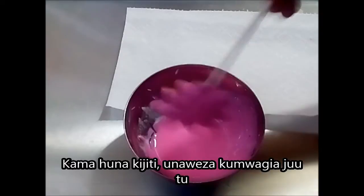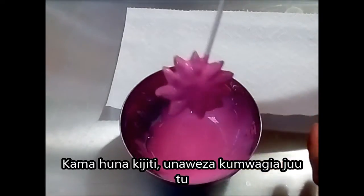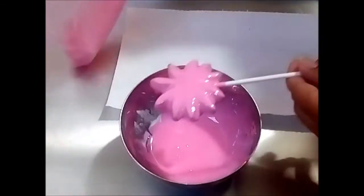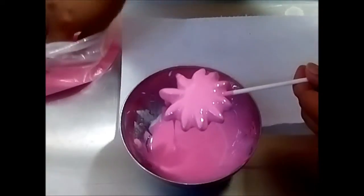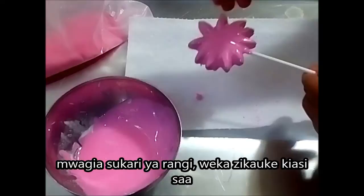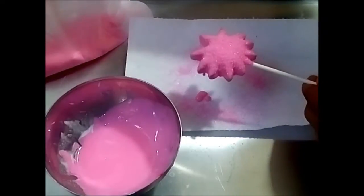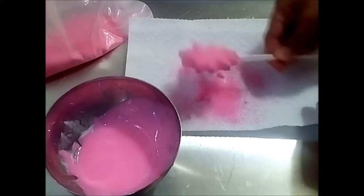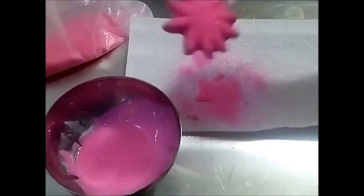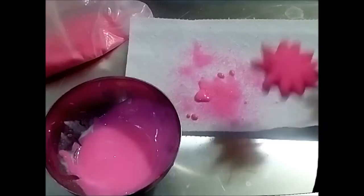So you could dip your cookies in here or you could pour it. Then you are going to tap it to make sure it drips, so all the extras are gone. I am going to be using my sanding sugar which is pink. This is the thin consistency for dipping, and I do have a video on this but I will post it in a day or two.